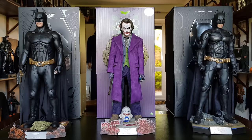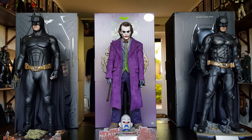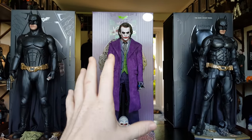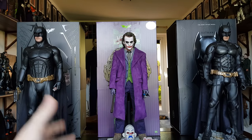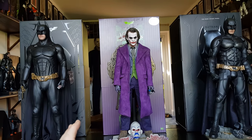Hi everyone, welcome back to the channel. Now in the last video, which was meant to kind of be a one-off, I decided I wanted to change this guy back to the full Batman look. In the last video I had these three displayed together. I just thought it needed to be seen. It's a very impressive trilogy of figures so far, unless Hot Toys make another one.